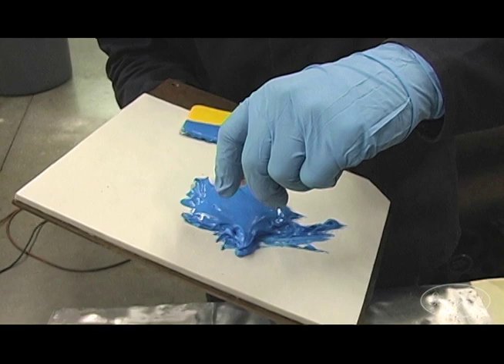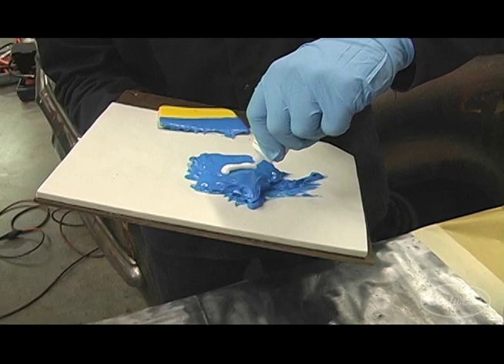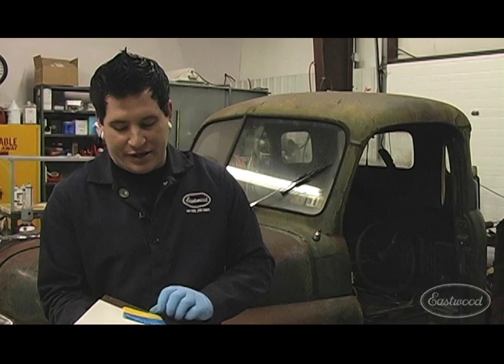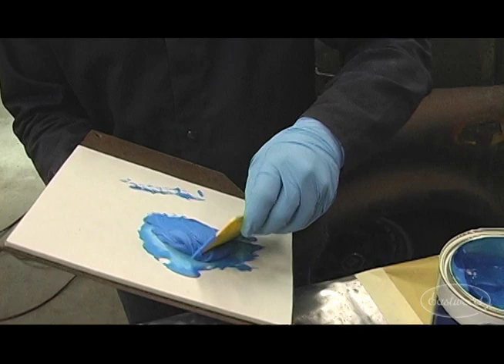I'm going to start just outside of the center and pull it across there. You may want to use a little more hardener depending on the area you're working in. If it's a little colder in your garage, or a little hotter, you may have to vary that. But that's a general rule of thumb to get you working.